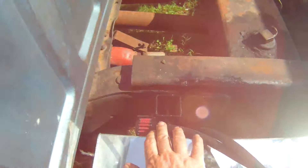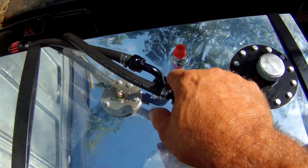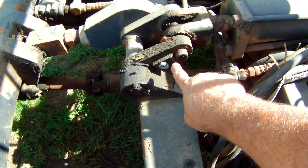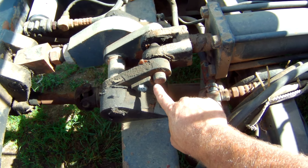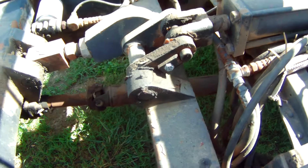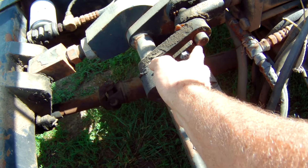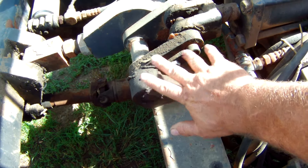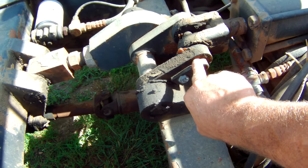Got it mounted to the back of the frame, got all the fuel lines hooked up. I called Land Doll and they gave me a parts list — I'm going to look up some new pins. This one's broke and I was just going to re-weld it and fix it, but it's pretty worn on the sides. They said they had replacement parts so I'm probably going to order a new pin.